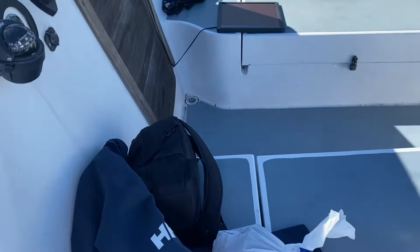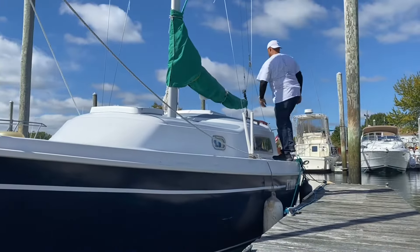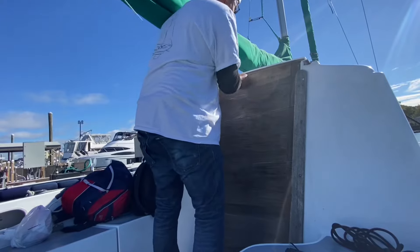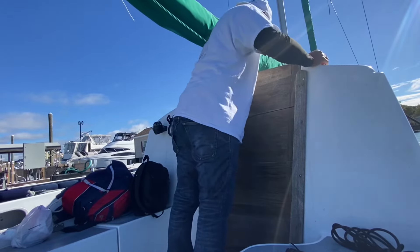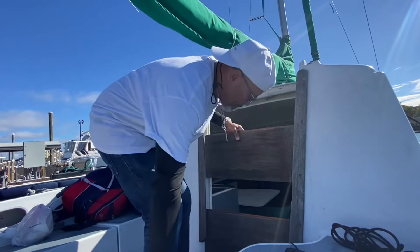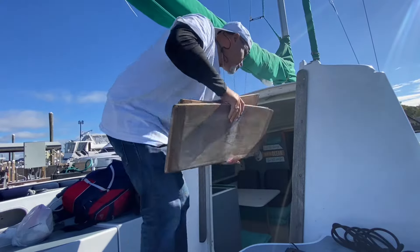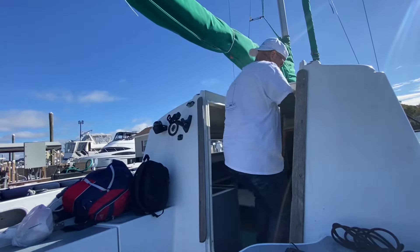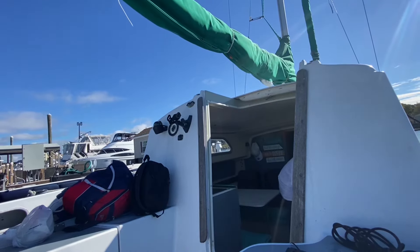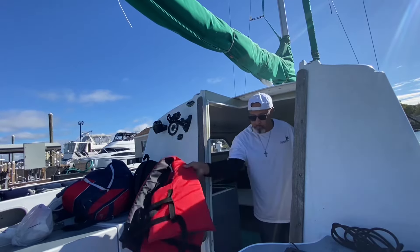There's my breakfast and lunch. Got the books, got everything we need. Get the life jacket and get my radio and let's get going.